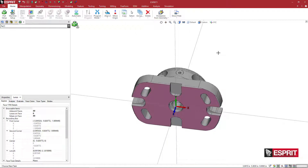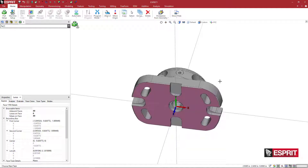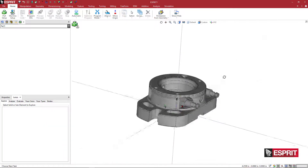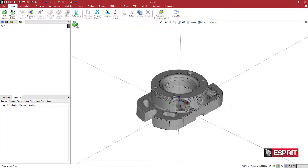We still have that face selected. Holding the Shift key and clicking Align Z gives us the vector coming inward. Esprit has both options — without Shift, the vector always moves away from the solid model; with Shift, you always get it coming inward. When making holders, you usually just pick Align Z because the holder hangs down. But on the table, you want the opposite. So for fixturing components, you're going to want to hold the Shift key.